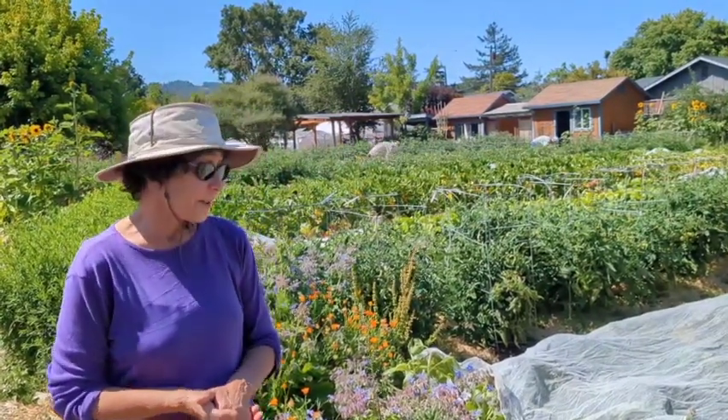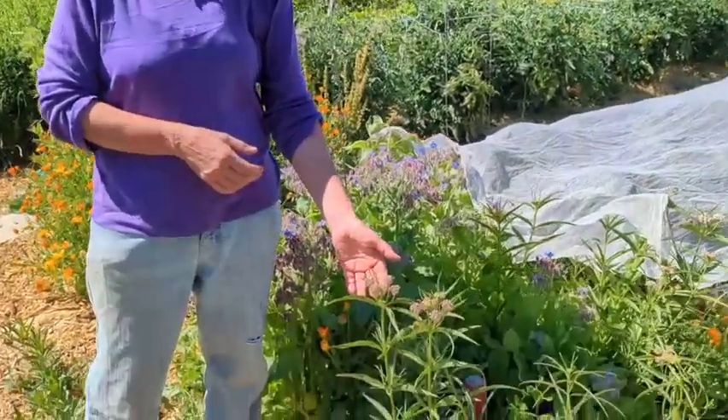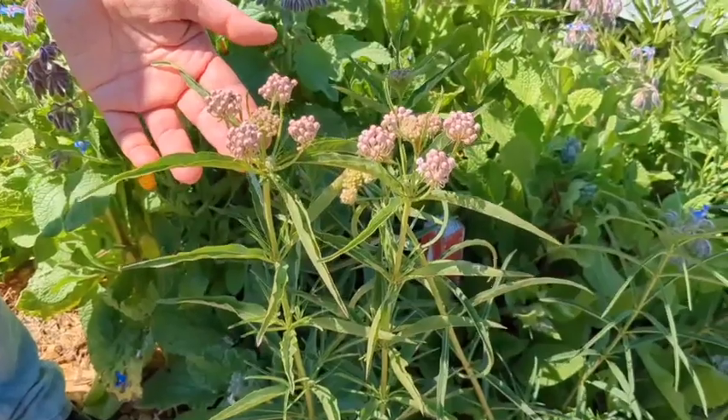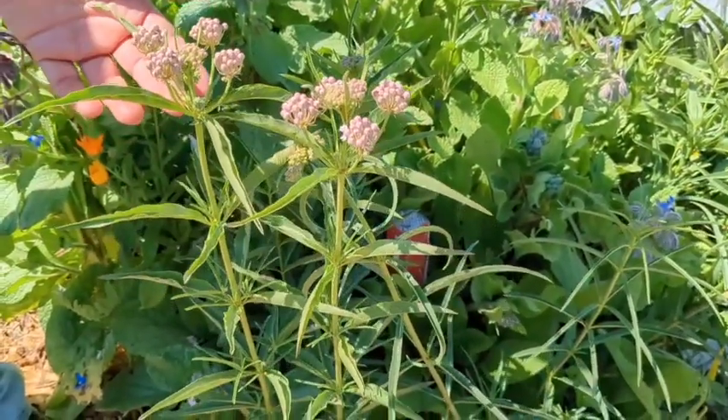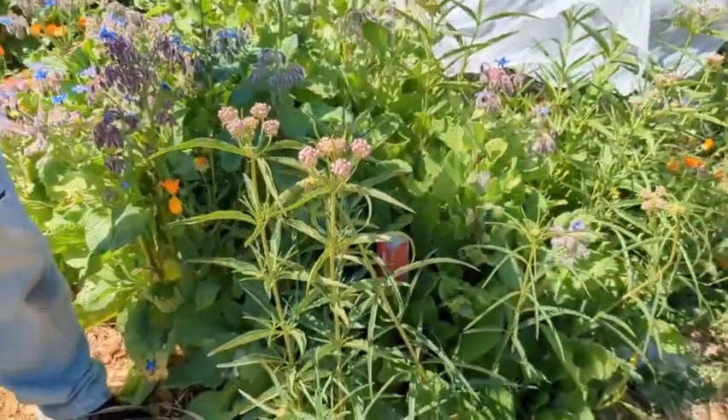Asclepias fascicularis — we're going to look particularly at narrow-leaf milkweed today. Monarch butterflies and lots of other native bees and all sorts of insects like all milkweeds, but this one's very common throughout California. We're here in late June, so it's got beautiful pink-white blossoms that are going to really support a lot of insects with nectar, and that's a really important reason to have milkweed.